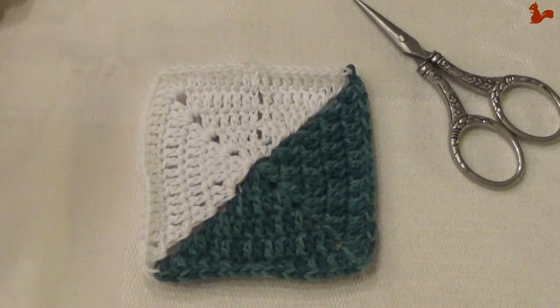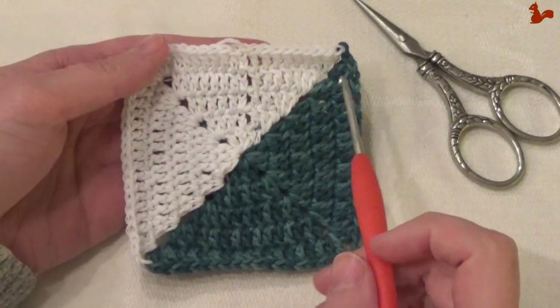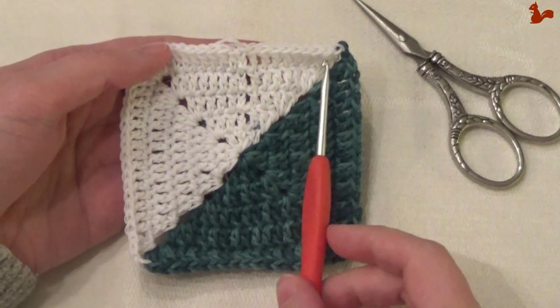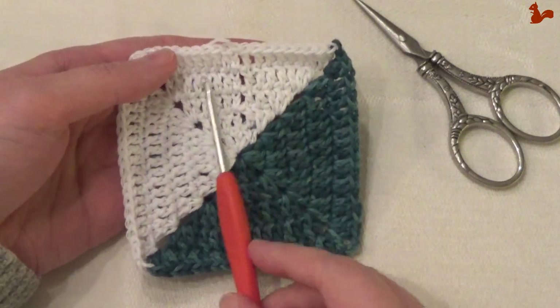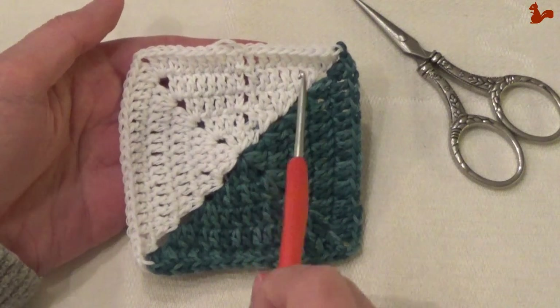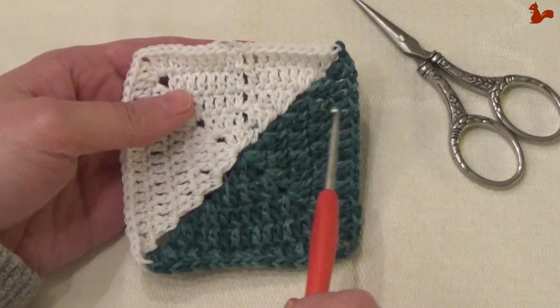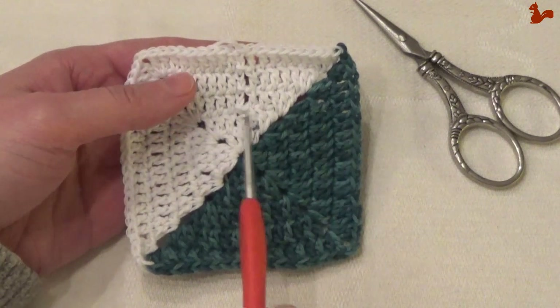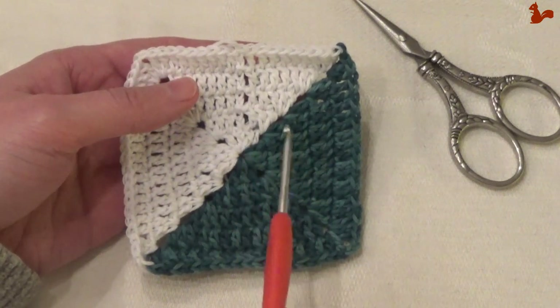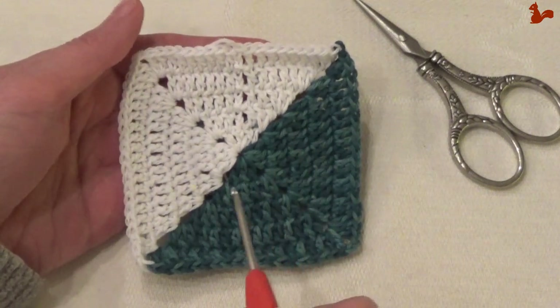Hello everybody, welcome to this instruction video. In this video I'd like to show you how to work a split granny square. In this case it's a solid granny square with all double crochet stitches. What's interesting about this square is that one half of the square is white and the other half is blue, and you're working this simultaneously with two colors of yarn, carrying them with you and changing at the right places.